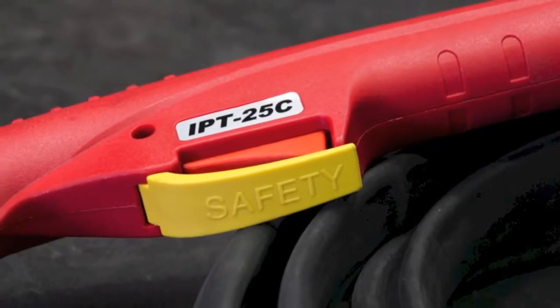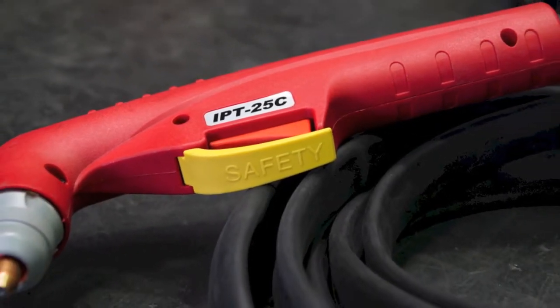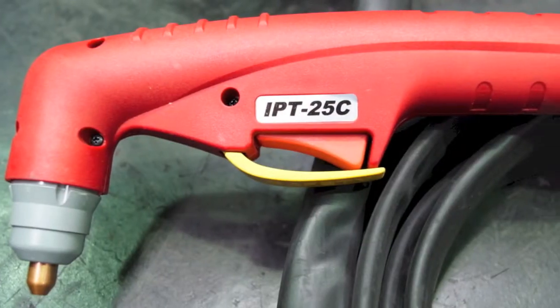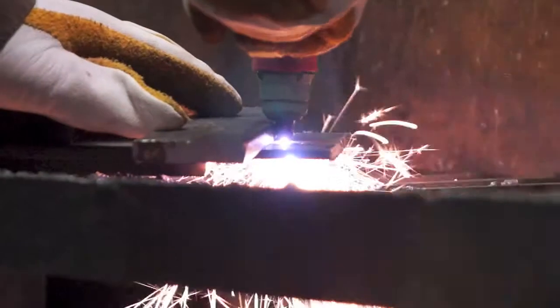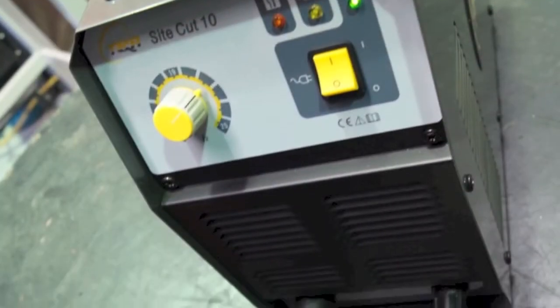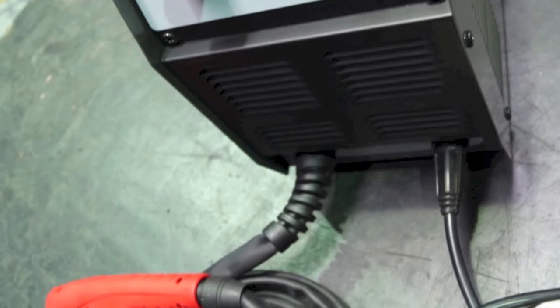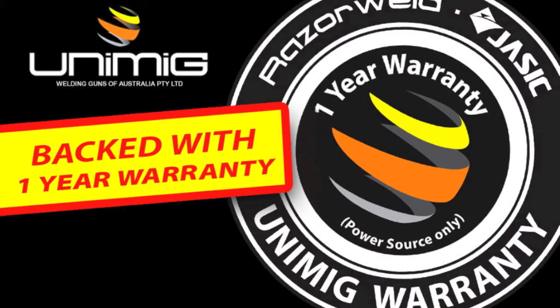The PT-25C plasma torch is the latest in plasma torch design and provides drag tip technology, allowing constant contact with the workpiece during the cutting process, providing fast, accurate cuts with minimal material distortion. The SightCut 10 is the ultimate in plasma cutting portability and convenience. The machine is backed by a 1 year warranty.